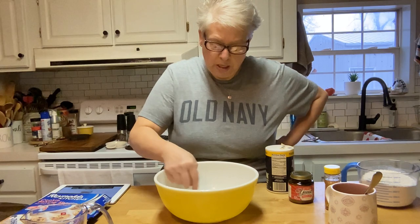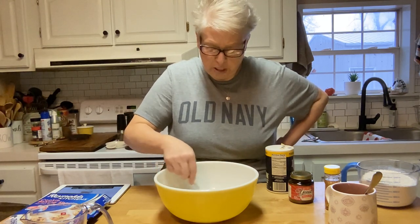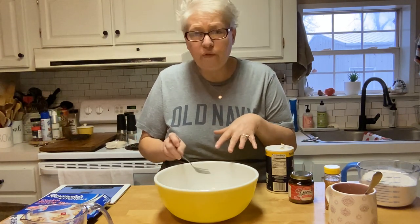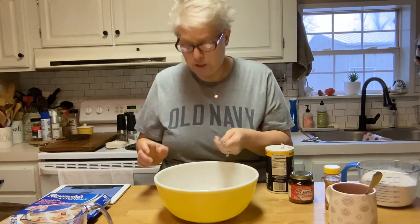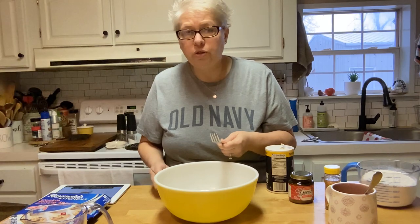We're going to stir all that together and get it all combined — it just looks like muddy water. What we're going to do is leave this and let it set for about 10 minutes until bubbles start to form on top, and then we'll move on to our next step.